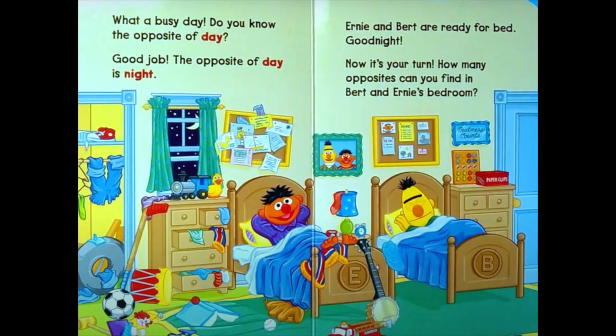Now let's look at Ernie. His eyes are open, which means he's awake. If we look at Bert, his eyes are closed, which means he's asleep. So the opposite of awake is asleep. Now let's look at their feet — Ernie's feet are out of the blanket and Bert's are in the blanket. The opposite of out is in.